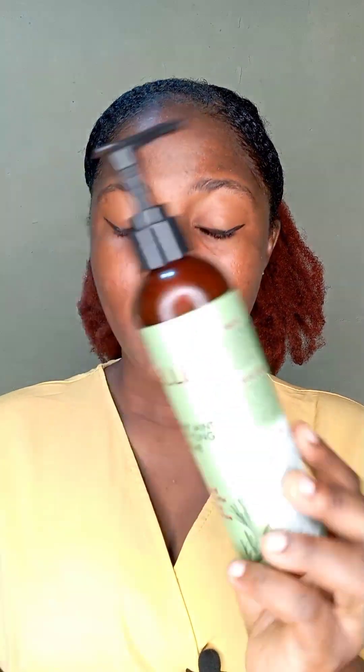Now I co-washed my hair, let me just say that. So this is what I applied right after that.